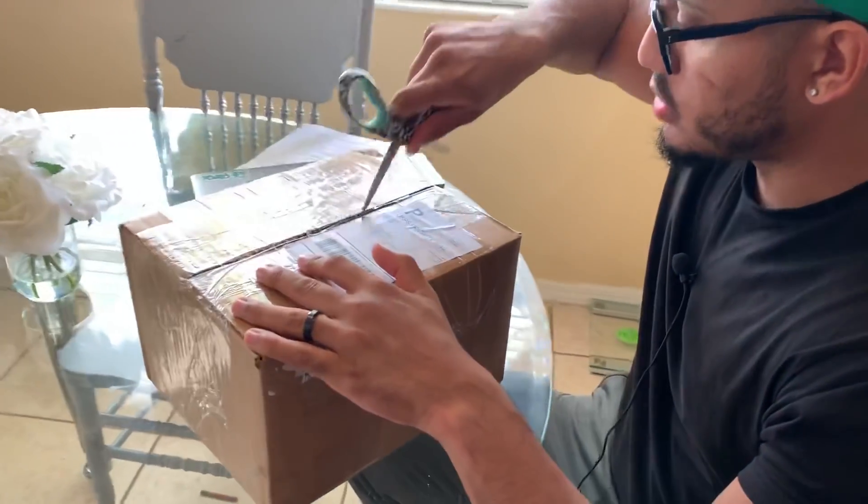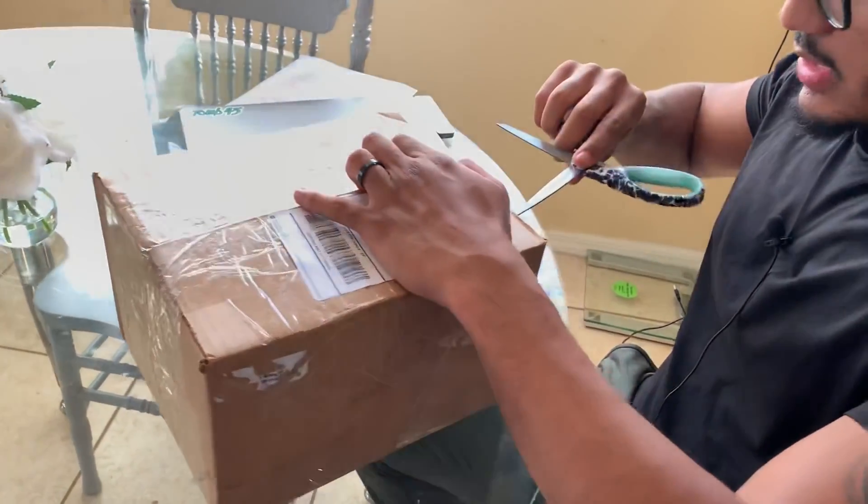Alright, let's do this. Unboxing. So I think this is JRL. JRL sent me some clippers.